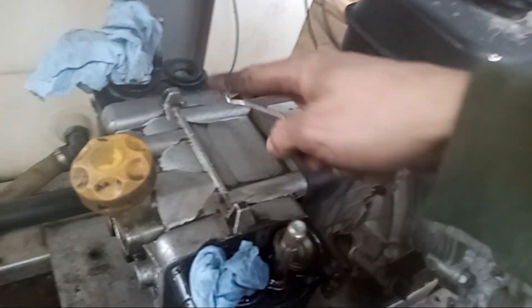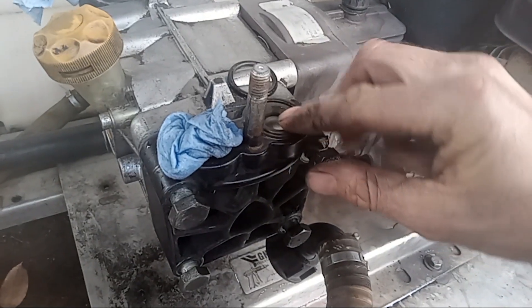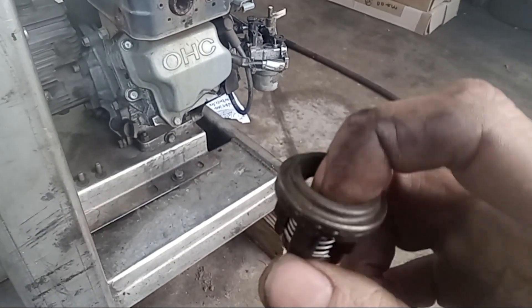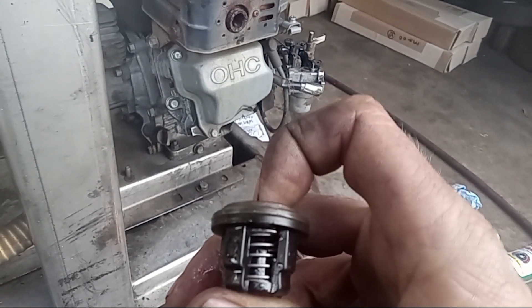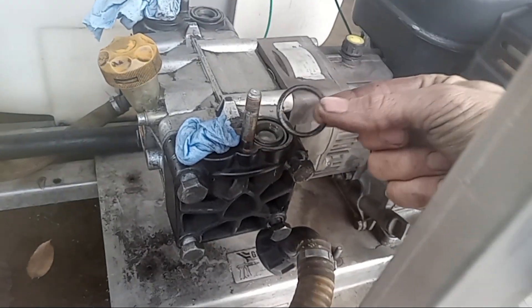Do the same thing for the o-ring in the back. If you're working on your check valves, push down on the check valve with your finger and pull straight up. If you're having pressure problems, sometimes these go bad — they're really inexpensive. Make sure the check valve is going up and down freely, not stuck down or stuck up. This one seems to be okay, so it just pops back in.